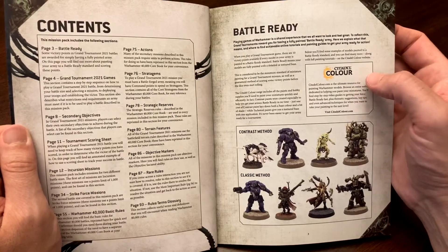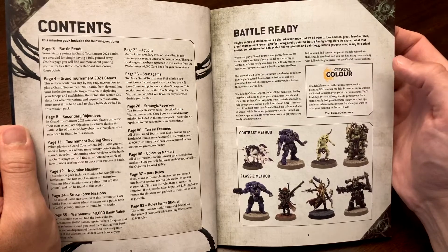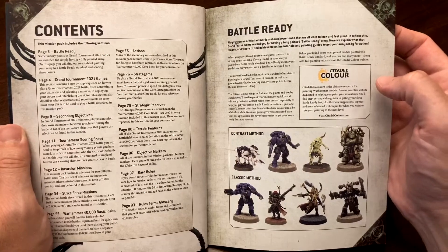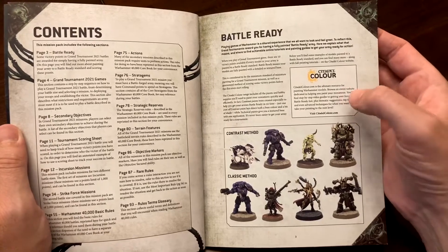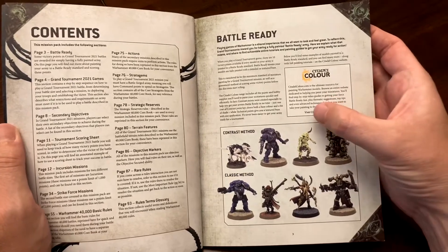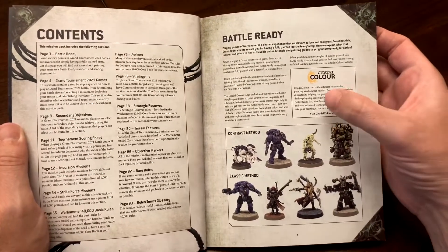Battle Ready tells you the minimum requirements to have a 'Battle Ready' army. Basically, you need at least three coats of paint on your models — they need to be covered and painted to some degree. Some models only need a base coat, some highlight coats, and maybe a wash with oil colors.